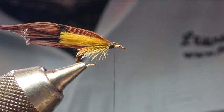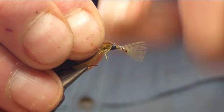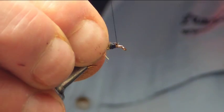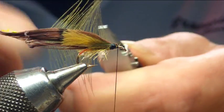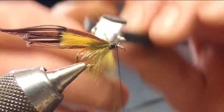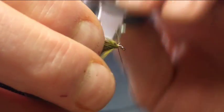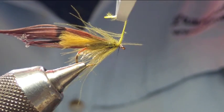Next we're going to put a hackle in, and what we're going to be using here is the picric olive CDC. Catch it in, bring the tip over, lock it in, and secure. Once that's secured, we're going to wind in the CDC like a hackle — just catch it and as we're folding it backwards, keep winding it in, folding backwards, until we come to the end. Then secure the CDC.